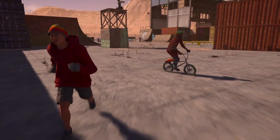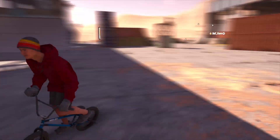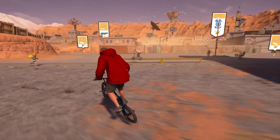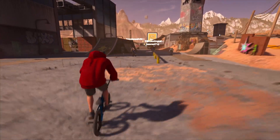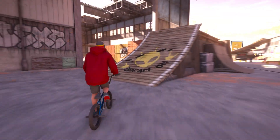Hey guys, in today's video I will be teaching you how to do a kickless on a BMX in Rogers Republic. All you have to do is just hit a left tail lip and then a right tail lip, so it kind of looks like this.